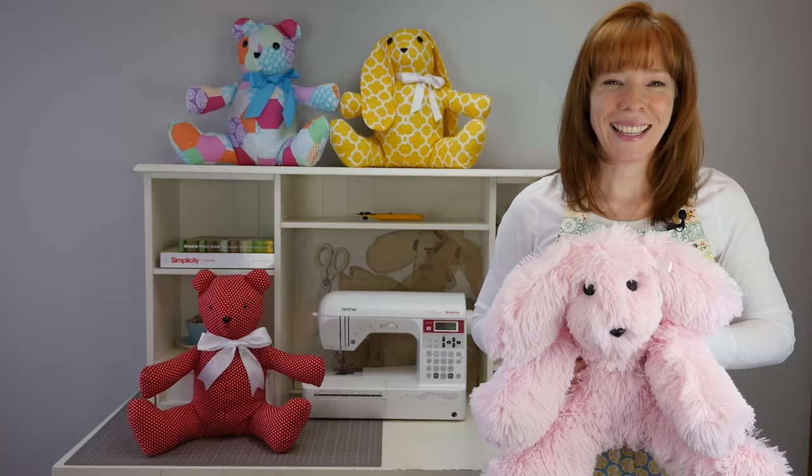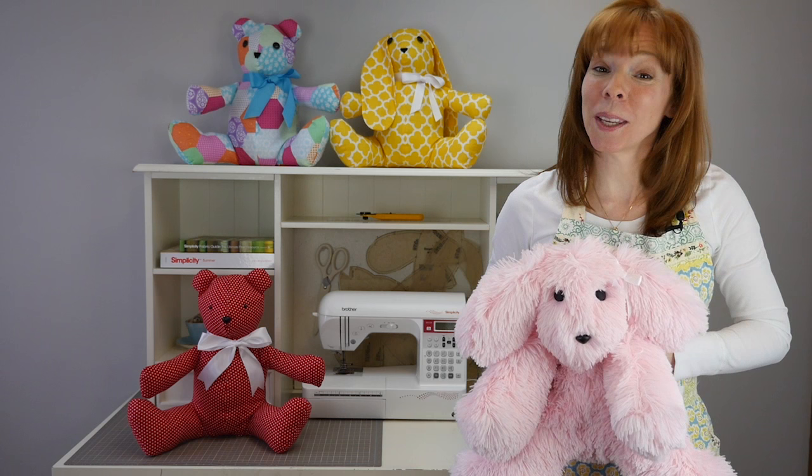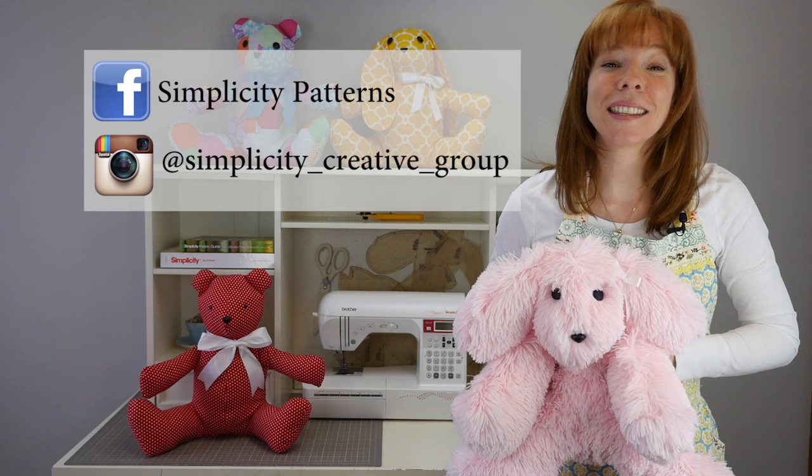And here's my new little friend. I hope these tips help you in making your new friend. Check us out on Instagram, like us on Facebook, and subscribe to our YouTube channel. If you like this video, leave a comment below.